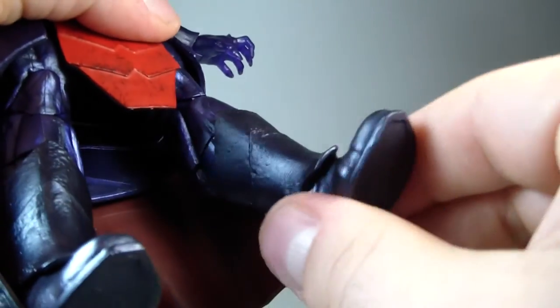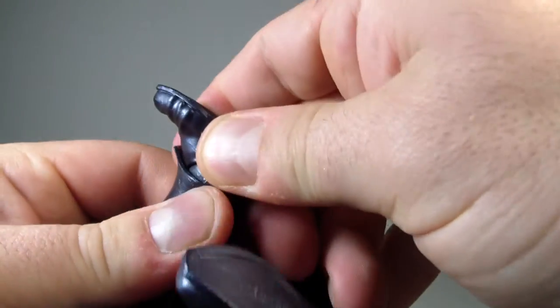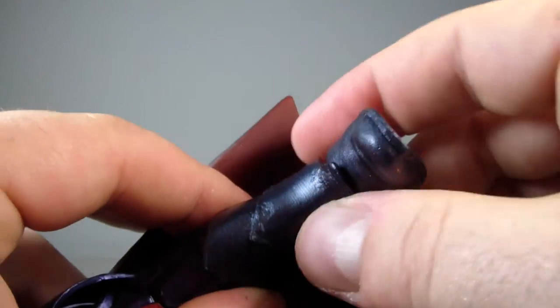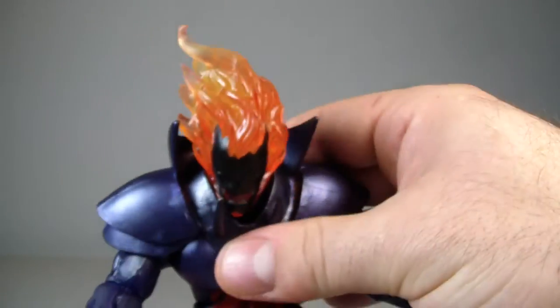He does have the ankle pivot, which is a little bit hindered by the boot cuff. You can actually move the boot cuff around — I've been having to heat up the boot cuff and move it around because it's kind of crooked, which is kind of driving me nuts.